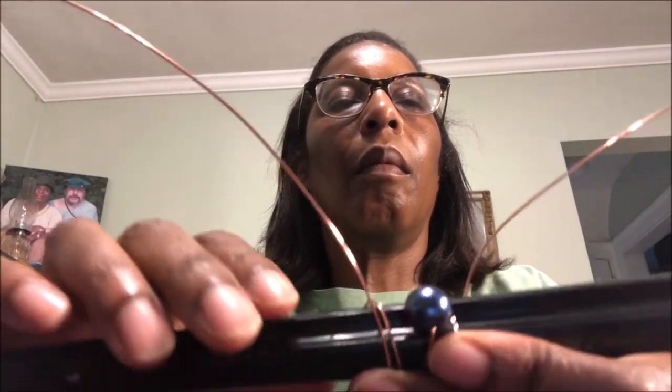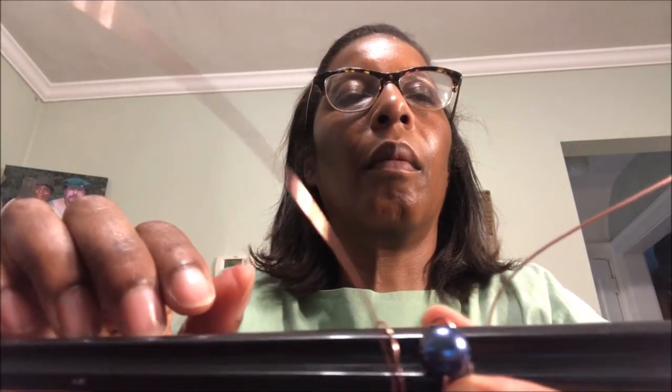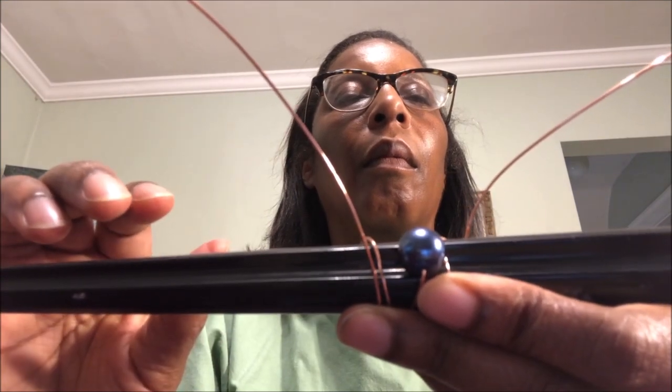Now I'm going to hold all this. The key to these rings is trying to keep the wire as tight as possible on the mandrel. Now I'm going to do the same thing on the second wire over here, so that now I have the bead in the middle, one wire on the left side, and one wire on the right side.